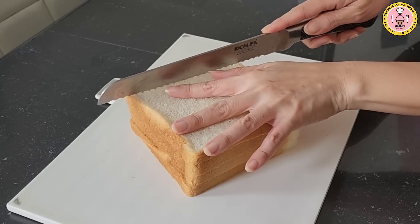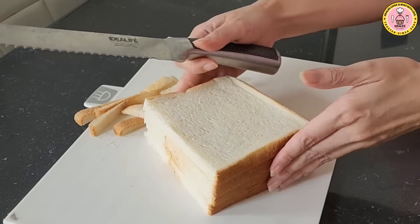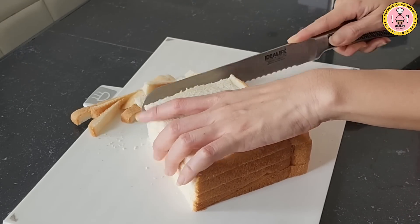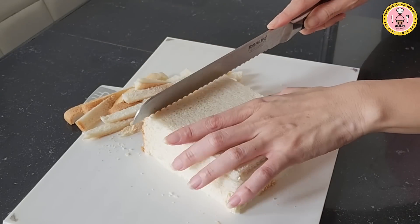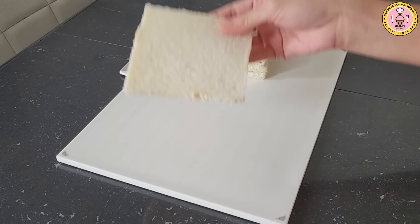I am ready to clean the container on the table. I'm ready to go.